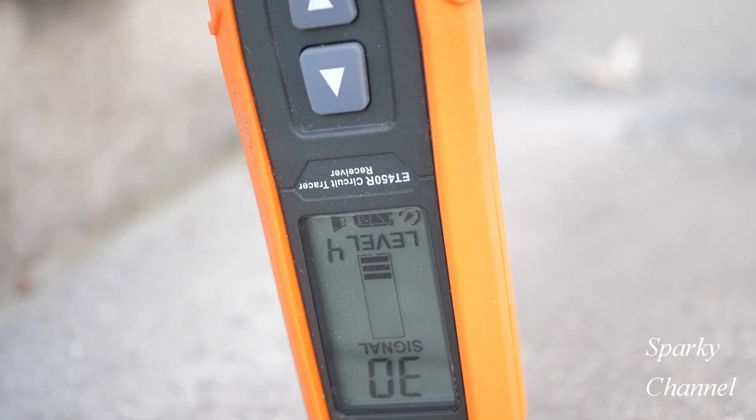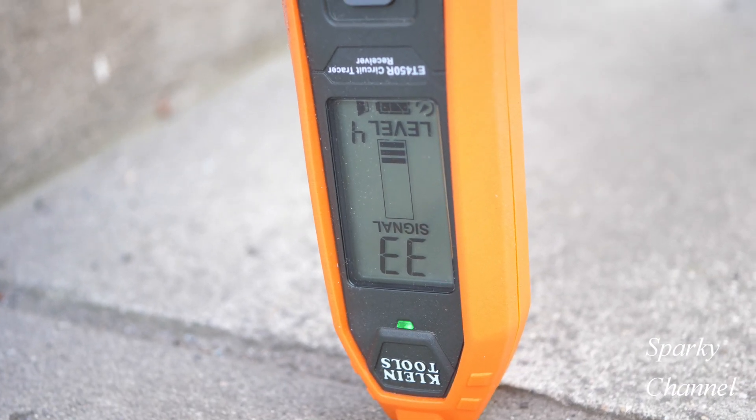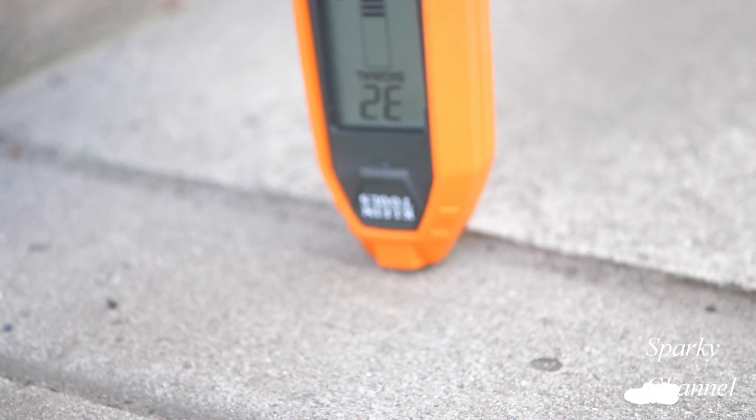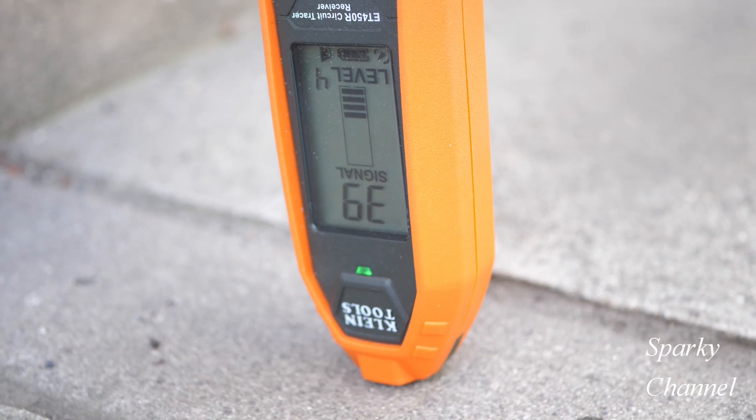Hey, this is Bill for Sparky Channel, and today I'd like to attempt to answer the question: can the new Klein ET450 find an electrical line underneath concrete?